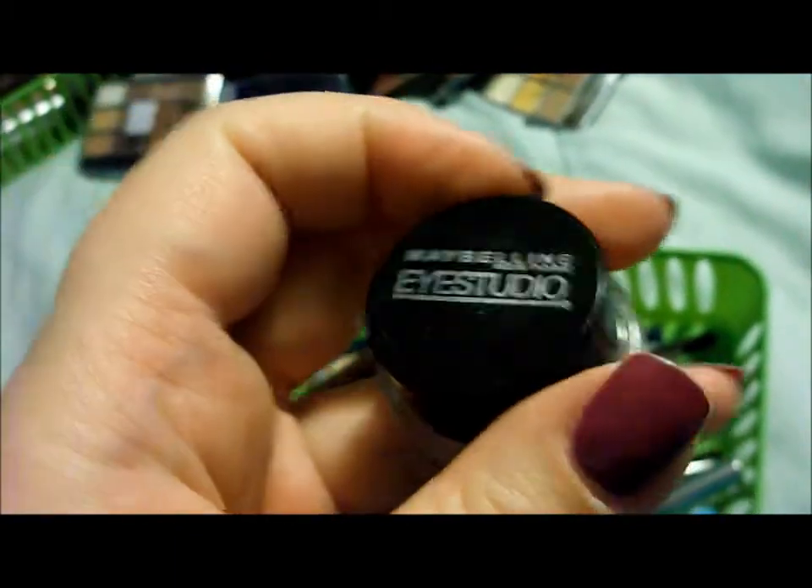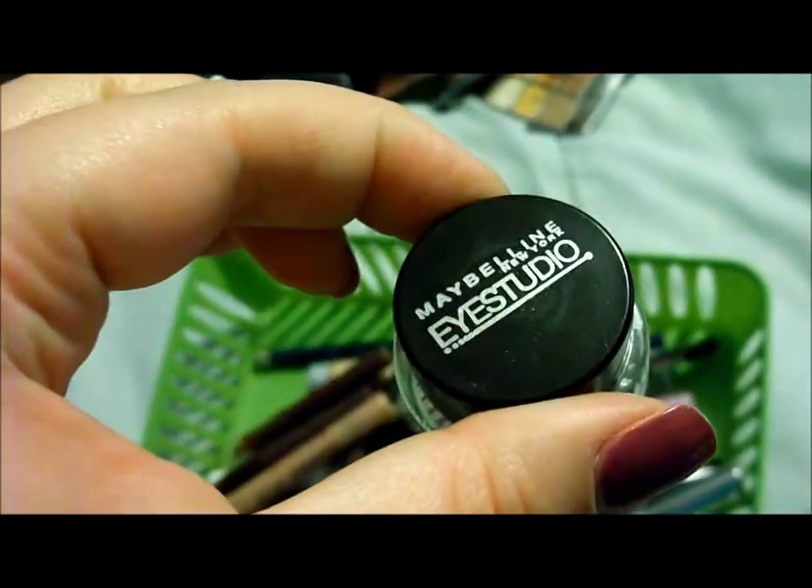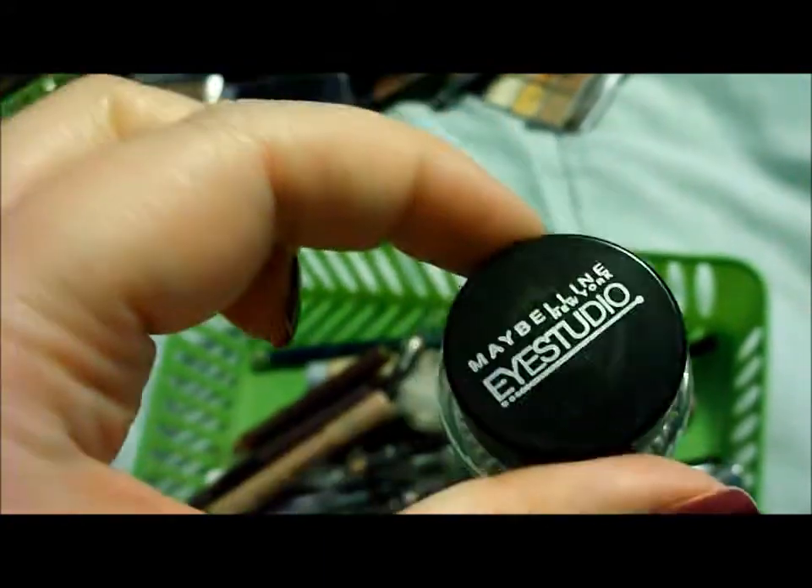Then I have a Maybelline Eye Studio one in brown. I like these, though I did not like the black one — it wasn't very opaque. This brown one isn't very opaque either, but I don't mind building it a bit. With my black liners, I like them to be really black.